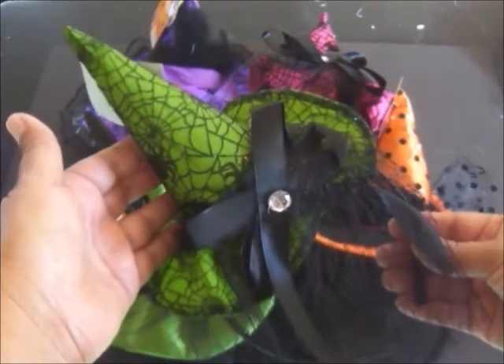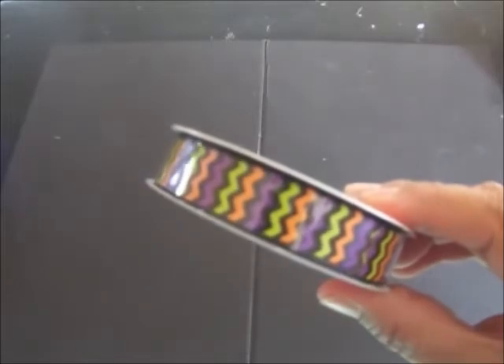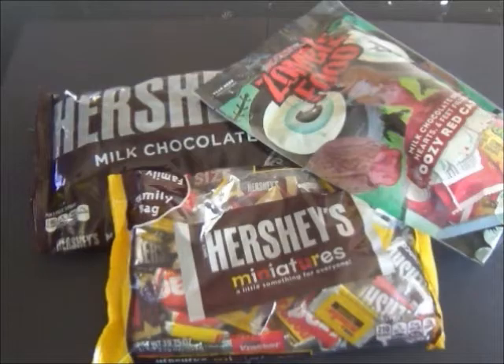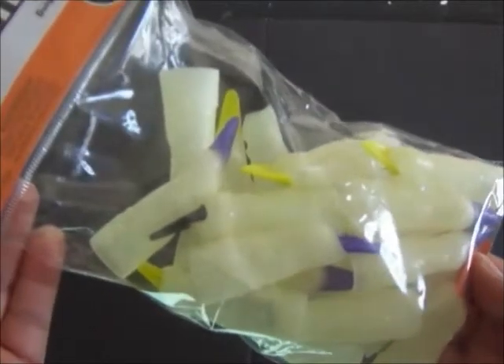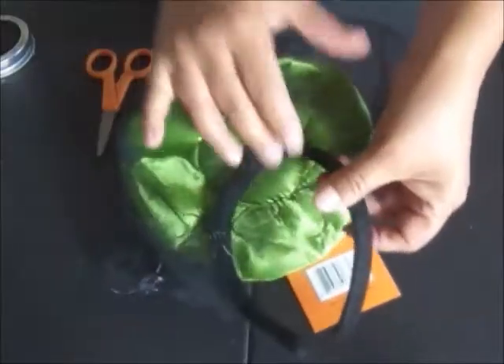I bought this one at our local 99 cent store. You're also going to need some Halloween ribbon to coordinate with the witch hat, and you're also going to need some Halloween candy. These glow-in-the-dark witch fingers are optional — they're party favors, and I found this package at Michael's.